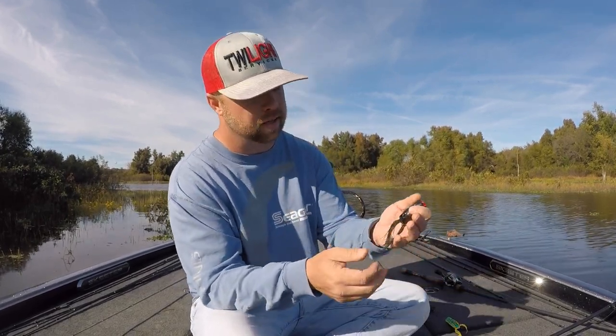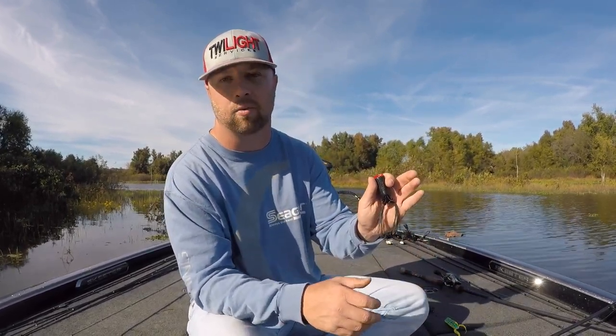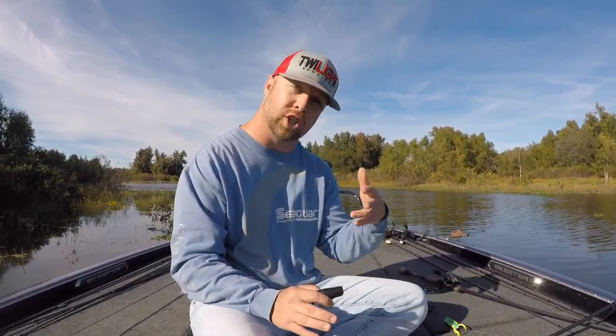Black's another color. Basically what I'm doing with black is I'm trying to paint a really good silhouette. I'll throw this a lot on high skies and in dirty water. I don't have the color with me, but I throw white too — especially early in the spring and in the fall when the shad are really starting to move. That white's just an unbelievable color.